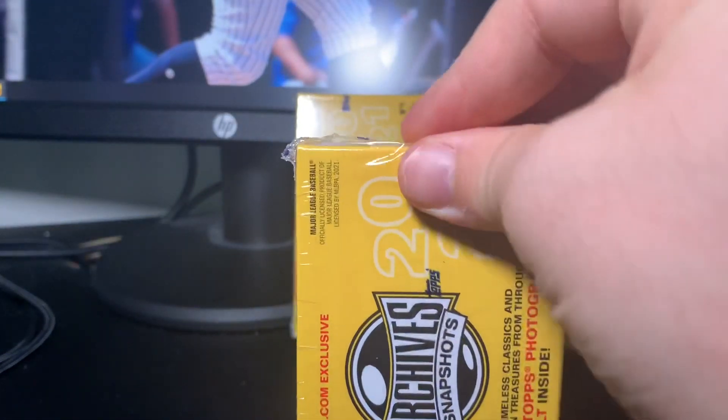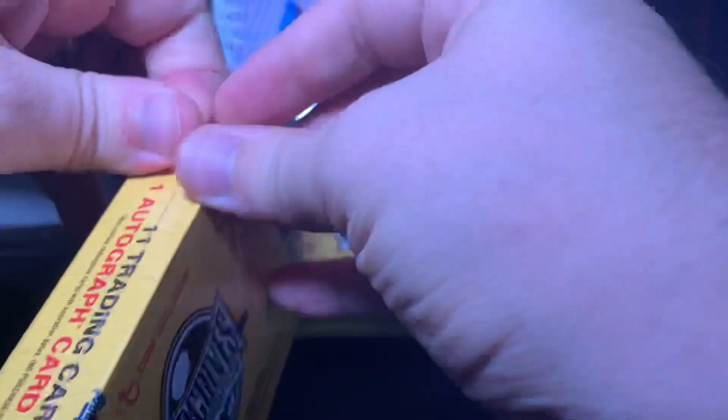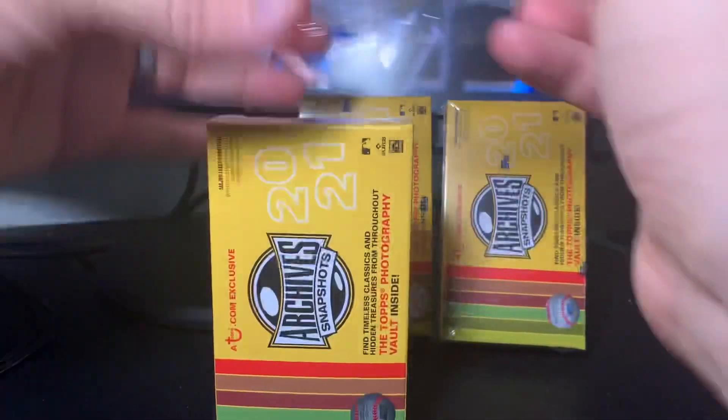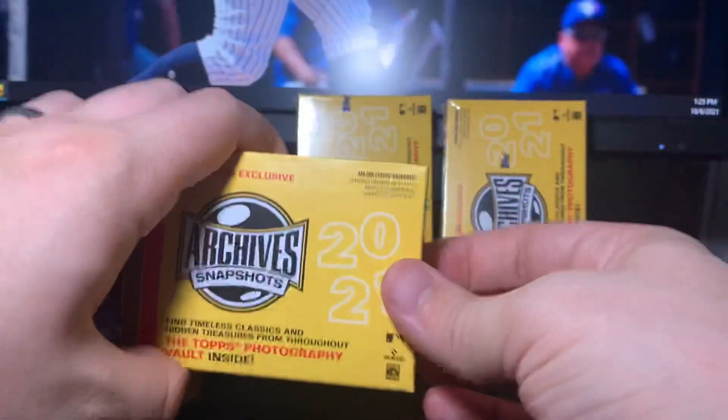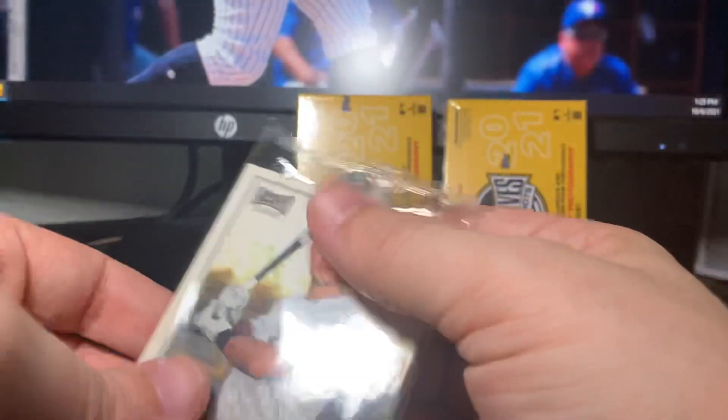It's a really nice looking product and I think they're like 40 on the secondary market right now, maybe 45. At 25 bucks a box I just couldn't pass this up. We're going to dig in here with all three boxes in the same video because it's a really quick rip and we're going to see what we got.